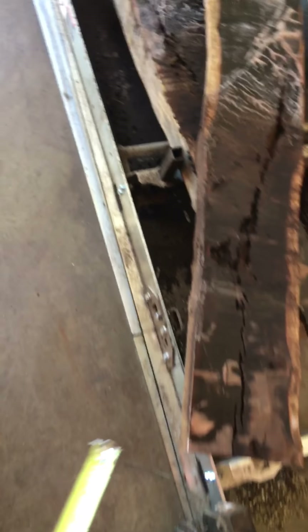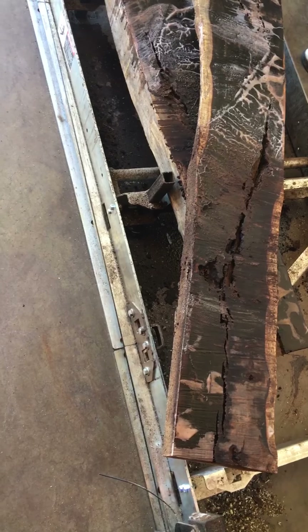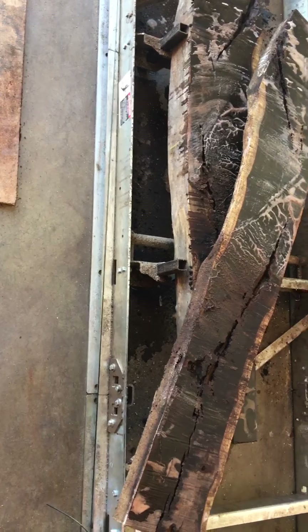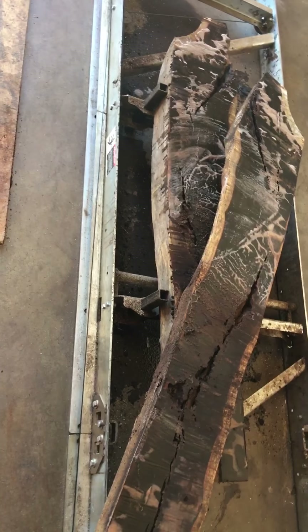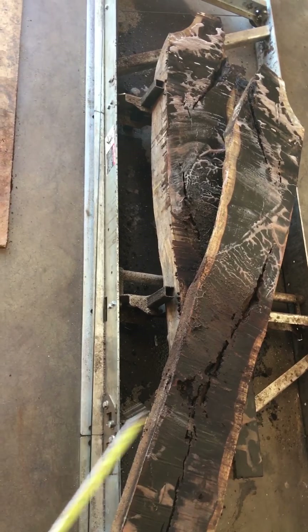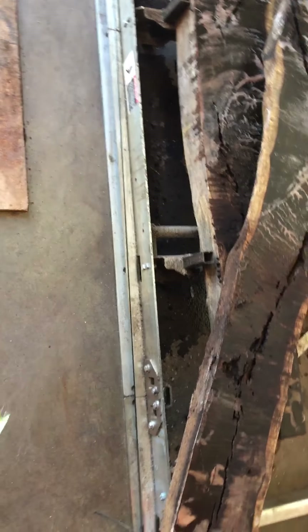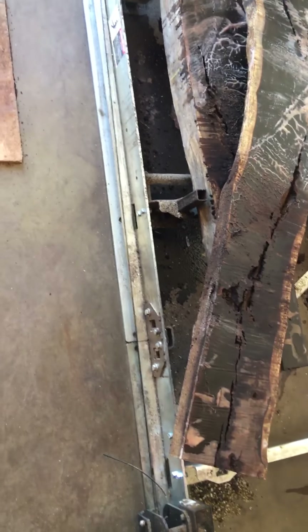If you're looking for any amazing quality wood, California Luthier Supplies and Exotic Hardwoods, Anaheim, California, 714-929-1234. We are going to mill one more log today, and more pictures and videos will be available on YouTube, Facebook, and Instagram. Thank you!